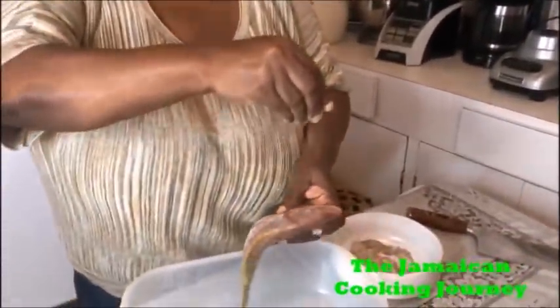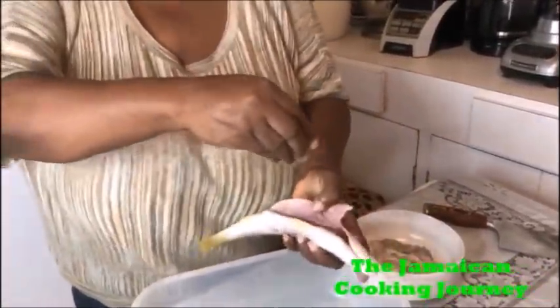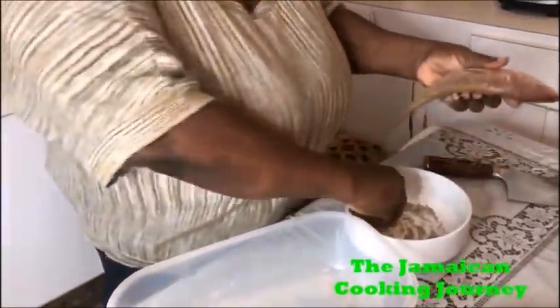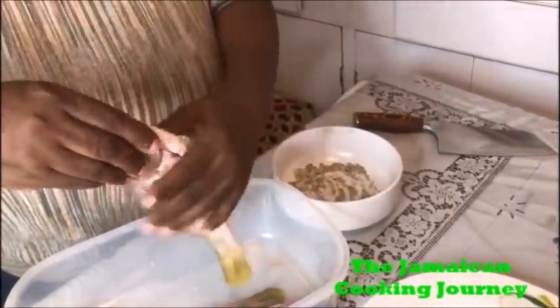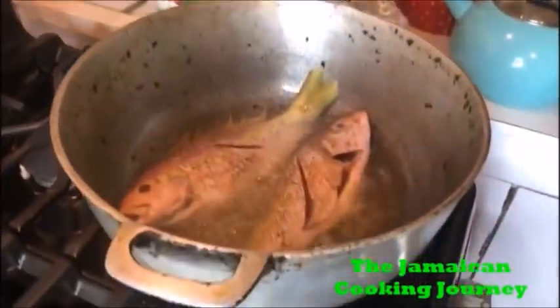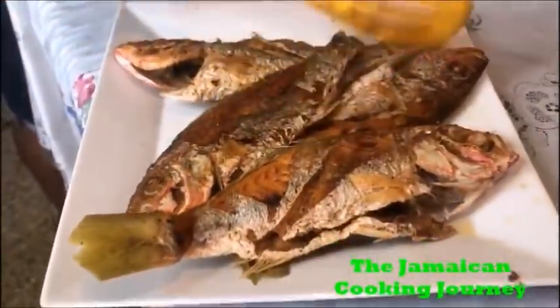I'm gonna do two at a time because of the pot size. Bear in mind you need to use a pot that doesn't stick, and you don't want to use too much oil — you don't need to deep fry. Hold your hand high, make sure it goes down into the score, and place gently. Be careful not to burn yourself. I'll fry them until they're ready to turn — really crispy yet firm on each side. When finished frying they should be firm, crispy and nice.